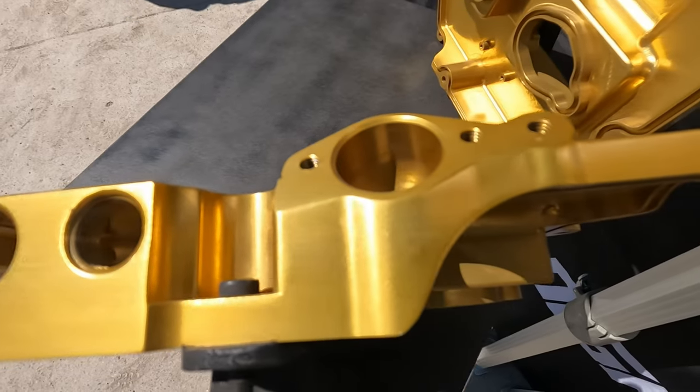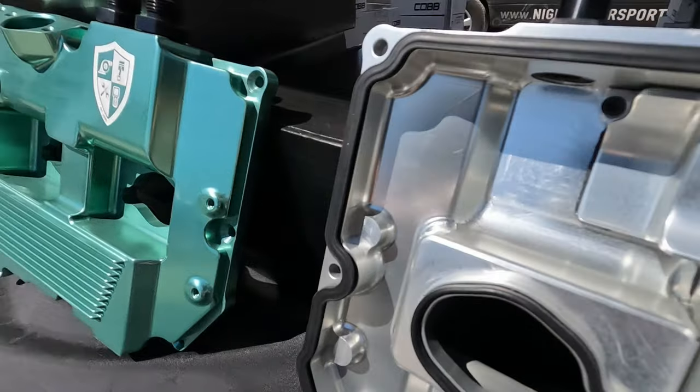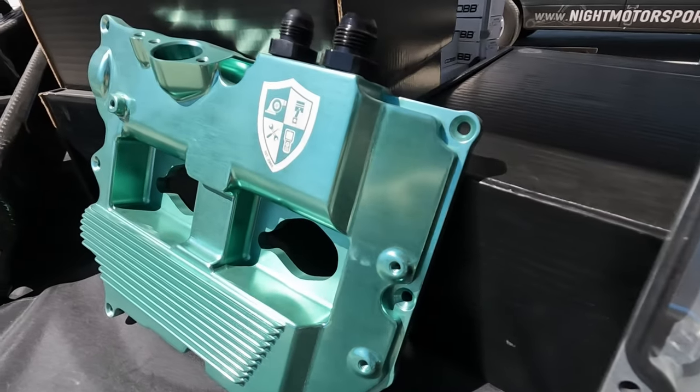Is there anything else that makes the valve cover special? We actually enhanced the gasket section so there are no more leaks. We also did some cooling and made the spark plug replacement easy. And it comes in a bunch of different colors, so it looks great in the engine bay, but the main thing is it's functional.